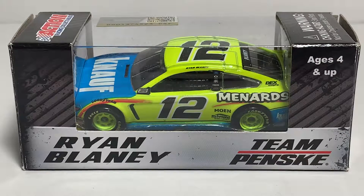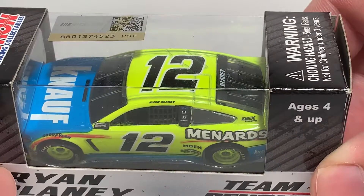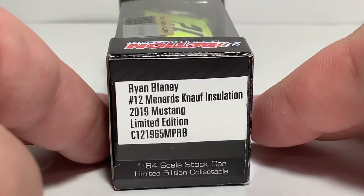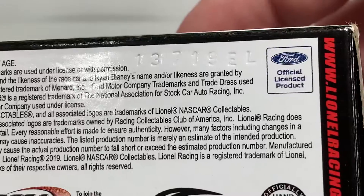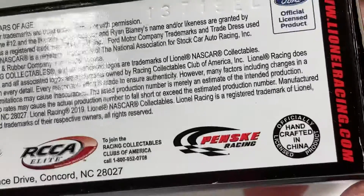let's take a look at the packaging. On the side here we have Ryan Blaney, Team Penske, ages 4 and up. On the top we have Action branding, NASCAR hologram, and the choking hazard warning, barcode, NASCAR logo. More Action branding on another side and a production sticker. This is Ryan Blaney number 12 Menards Knopf Insulation 2019 Mustang, limited edition 1:64 scale. Stock car licensing on the bottom.